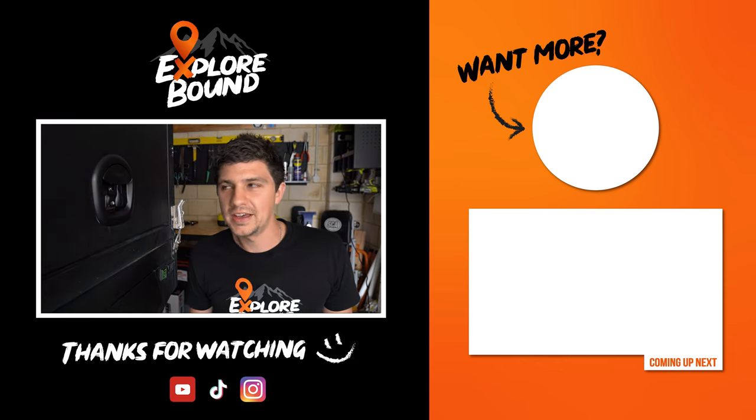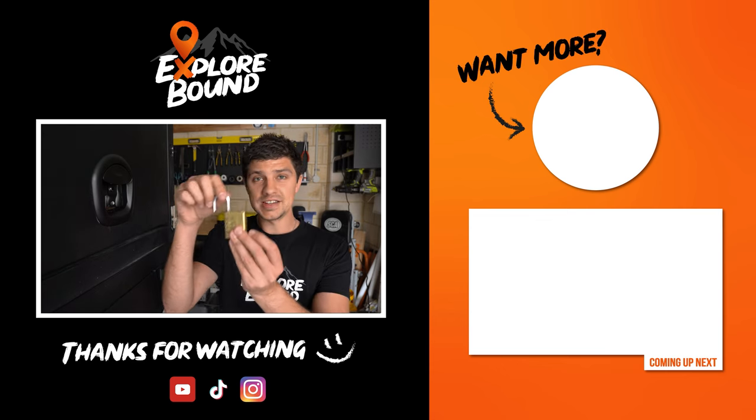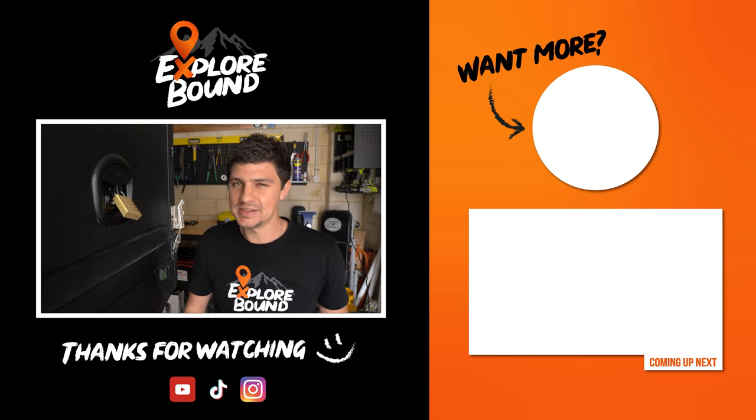One more thing — there actually is a bit of a downside to these whale tail locks depending on who your friends are. Because essentially anyone that's got a padlock can just walk up and lock you out of your very own canopy. So just something to keep in mind.